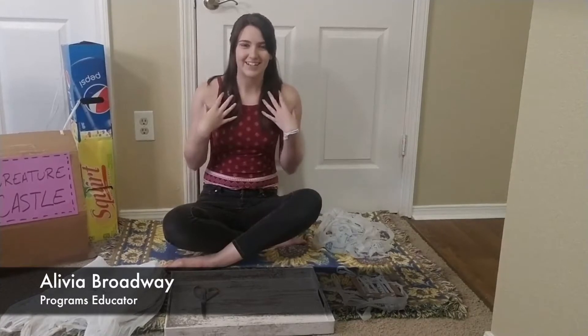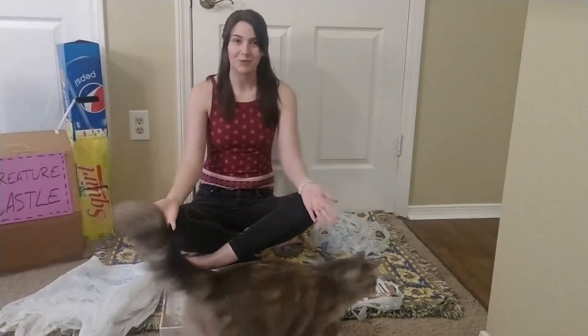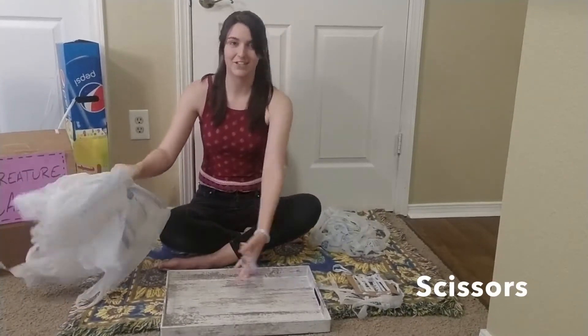Hi everyone, Olivia here. I'm going to talk to you guys today about PLARN. PLARN just stands for plastic yarn. You can make it out of plastic bags. You'll need a pair of scissors and just a flat surface.